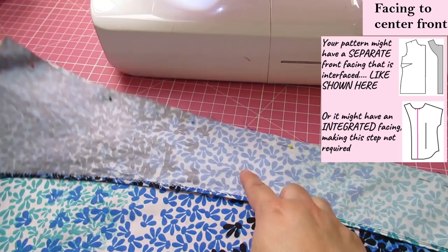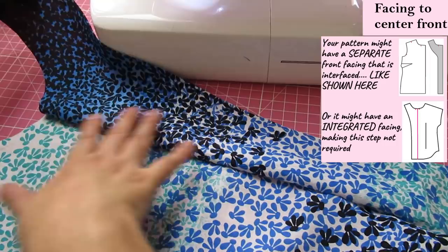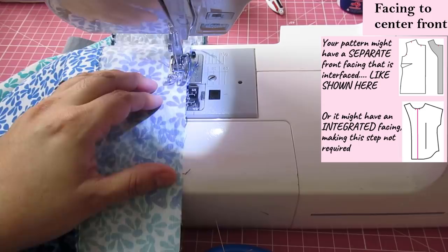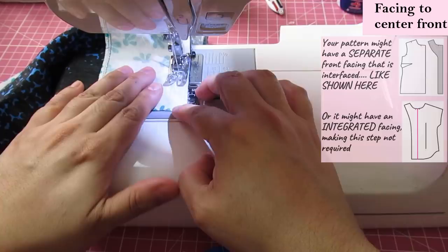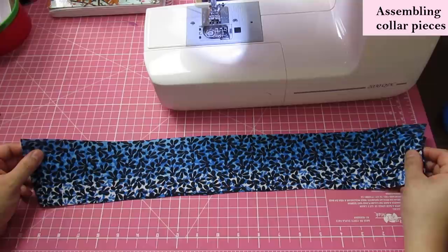I'm going to press that seam open and just carry on putting everything together. I have two collar pieces here. The one on top that is interfaced will be the upper collar for me, and the one underneath that is not interfaced will be the under collar.